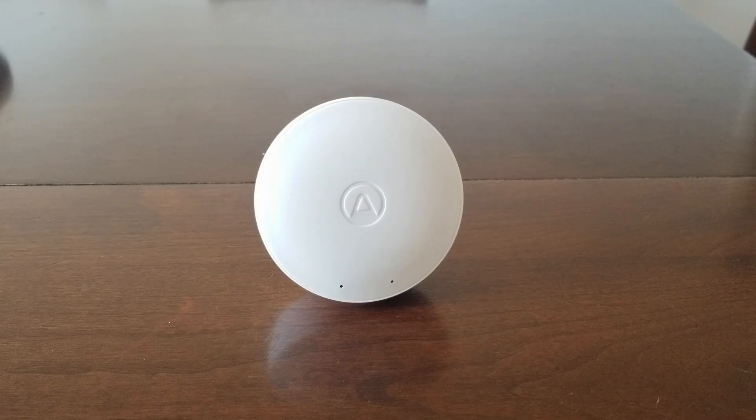I don't know if that depends on the batteries — maybe there are some better batteries out there — but with the original batteries it came with, it lasted me four months. To connect it, you download the AirThings app.